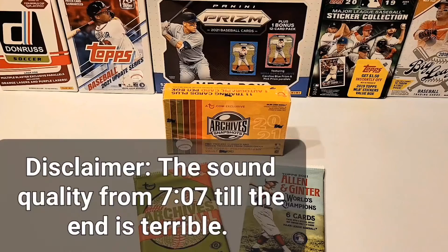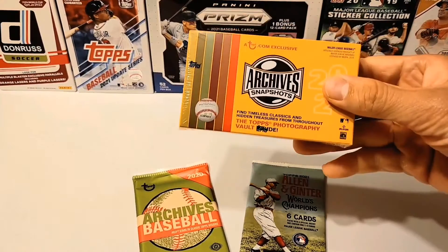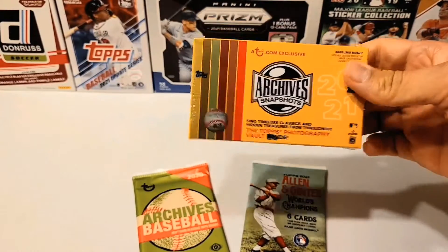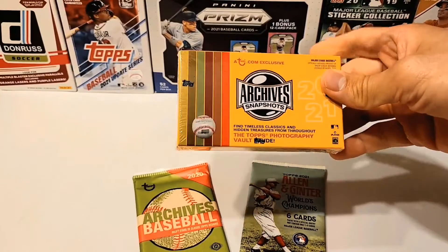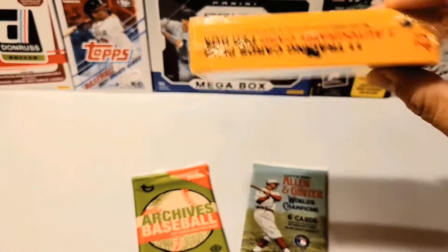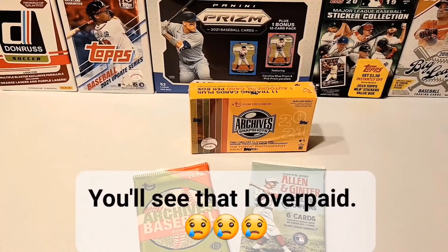What's up everybody? We are back with another video with a product that I've been looking forward to opening for a really long time, but I never had the opportunity to open it. This is 2021 Archives Snapshots from Topps, and this was on sale last year for like $20 or $25, with one guaranteed auto in there. Only 11 cards, but I finally got my hands on one. I had to pay a little bit extra — I won't say how much — but depending on how this one goes, it's probably my only one I'm going to open.